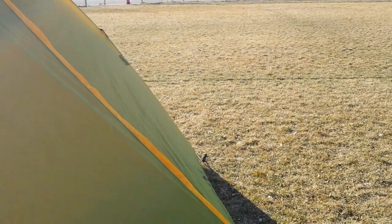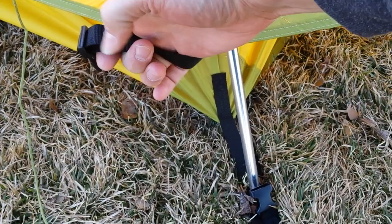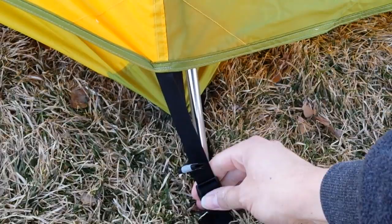Going to the attachment points for the fly — they are buckles, as you would expect with a tent of this caliber. A lot of tents at various price points do come with this when they have the full fly, which is fantastic. And they give you that normal few inches of loop for staking it down, which gives a little more flexibility.